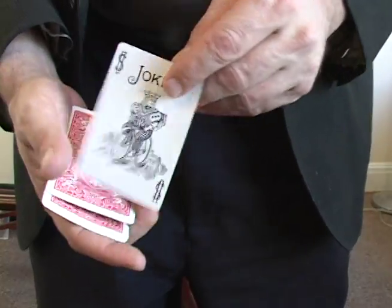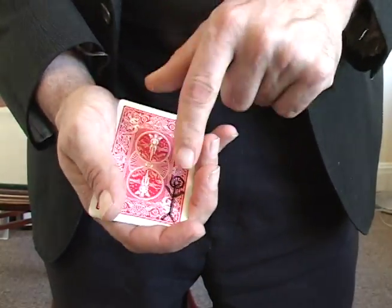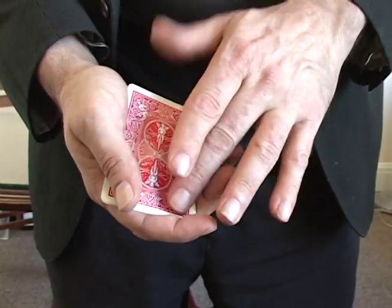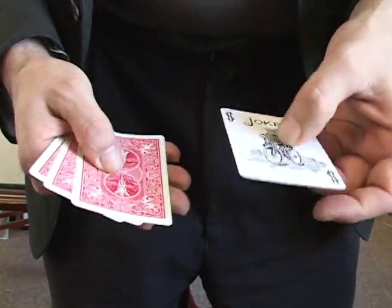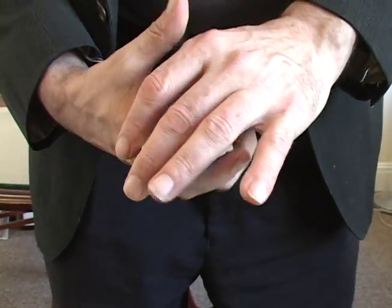Now I'll show you exactly how I did that. Well, actually I didn't do it — he did it, and he's really on there. He doesn't come off. And just so you know, he's only on the back of this one. He's not on that one, that one, or that one.